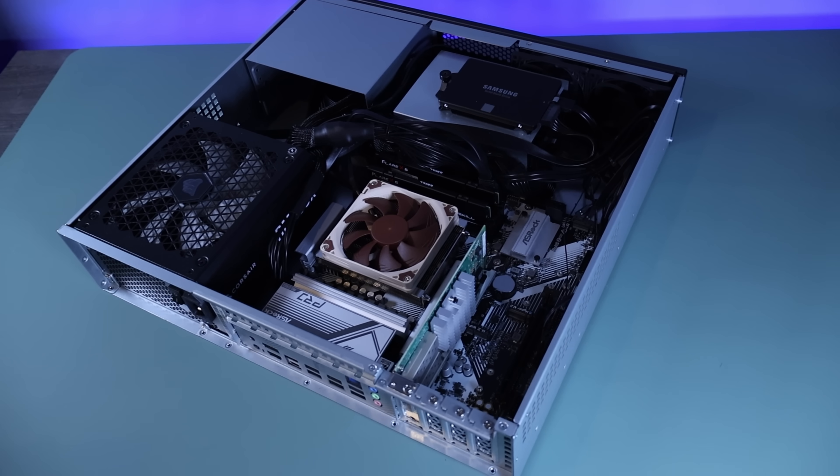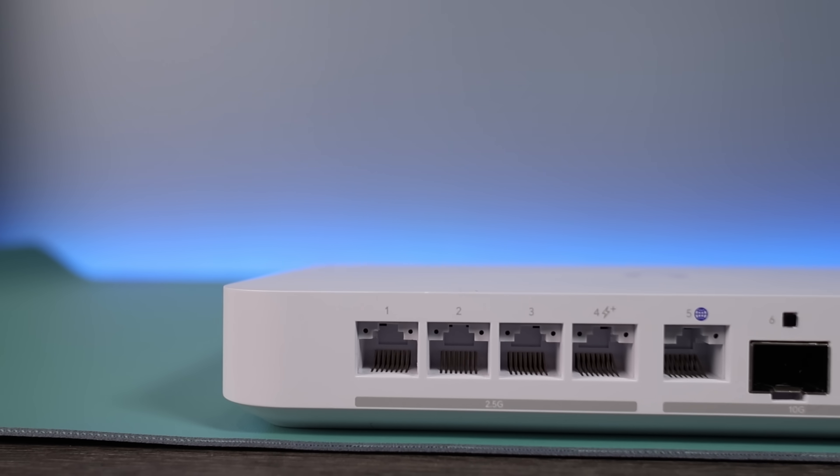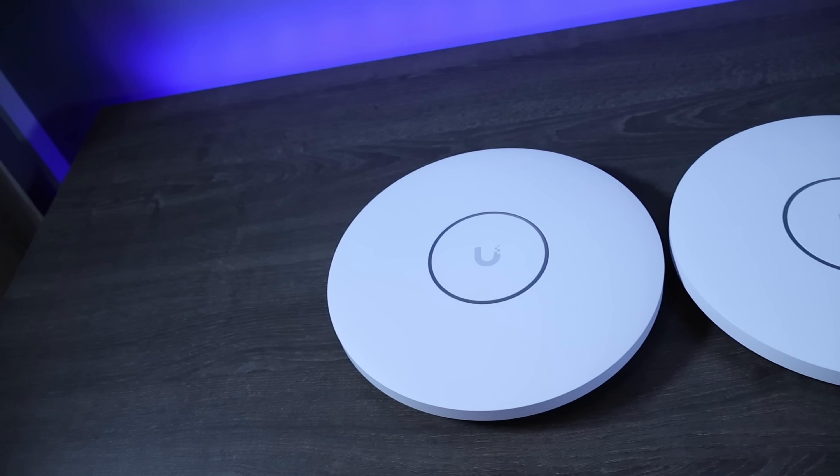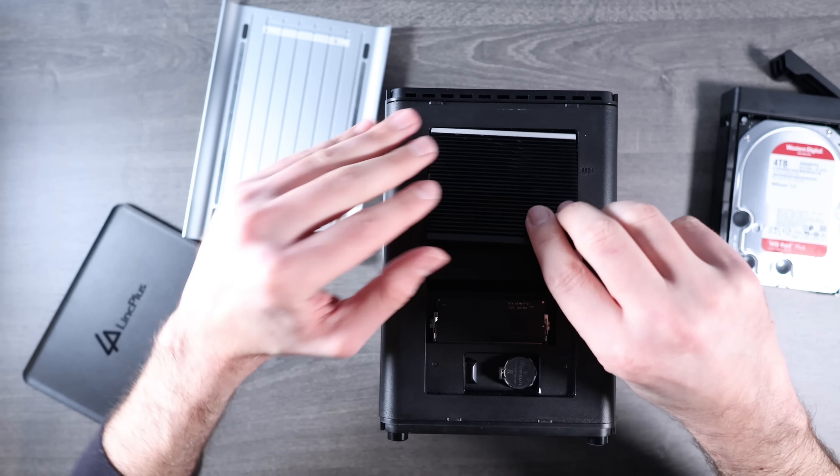Building a homelab is all about core gear — servers, storage, and networking — but sometimes it's the little add-ons that make the biggest difference. There are a handful of accessories that don't always get talked about, but once you add them to your setup, they can completely change the way you use your homelab, making it easier to manage, more performant, or even more flexible.